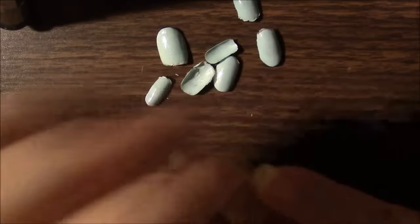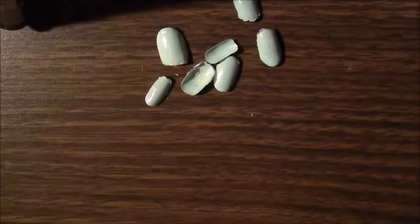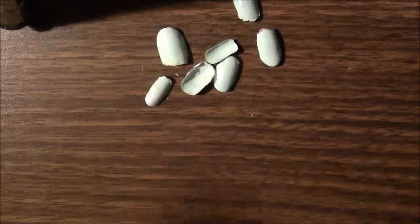I think I'll be using some Mod Podge every time. I will also try the other one that's not as super gloss, just gloss.